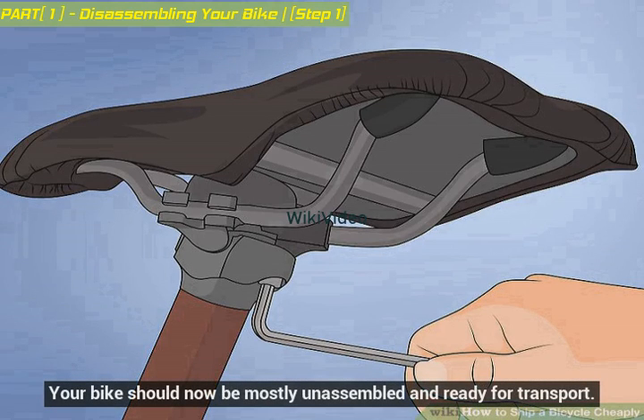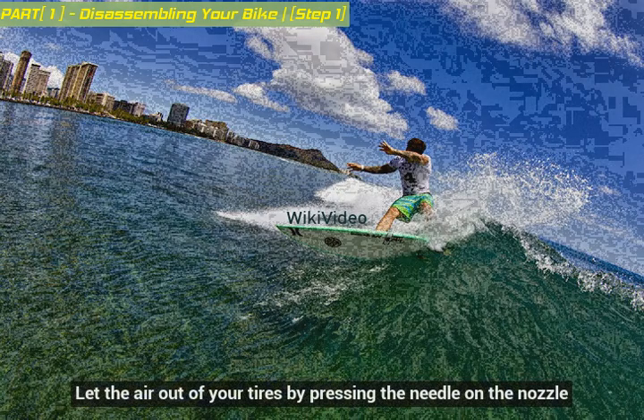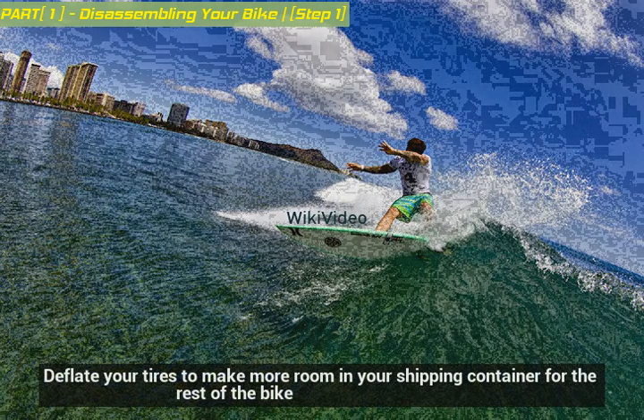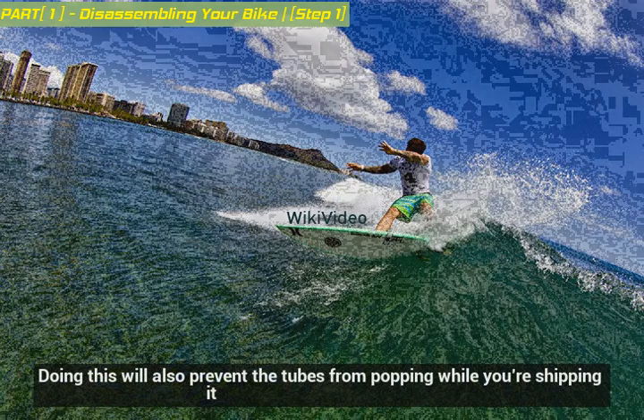Your bike should now be mostly unassembled and ready for transport. Let the air out of your tires by pressing the needle on the nozzle. Deflate your tires to make more room in your shipping container for the rest of the bike. Doing this will also prevent the tubes from popping while you're shipping it.